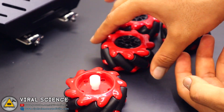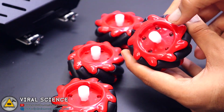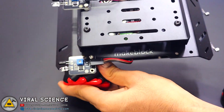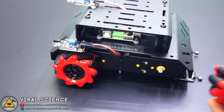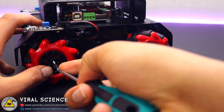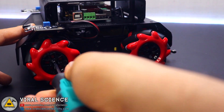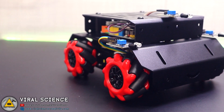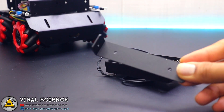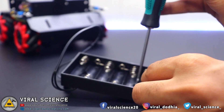Now we'll connect the four mecanum wheels to our robot, which provide more flexibility in movement. The last step is connecting the battery holder to our robot. This battery holder requires 6 AA size batteries.